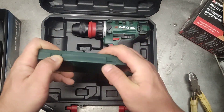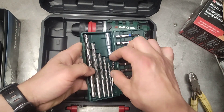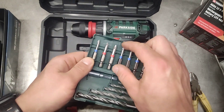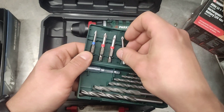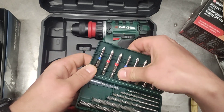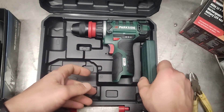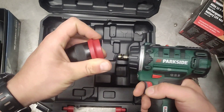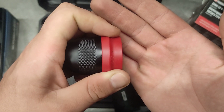Very nice, it comes with a case — my one had a case when I bought it too. Let's have a look: there is a manual and a very nice little case. The bits don't have a brand. Not particularly heavy, they look a bit fragile but we'll see over time.